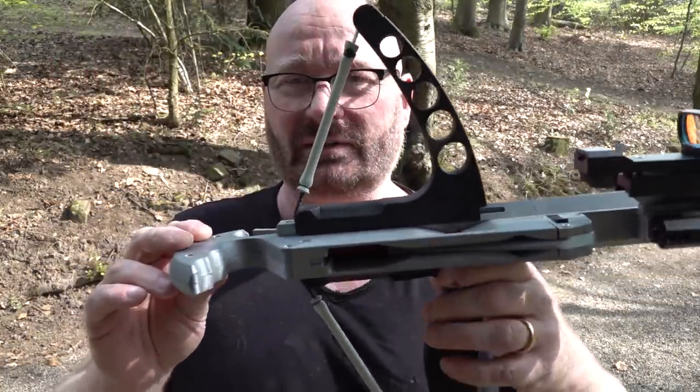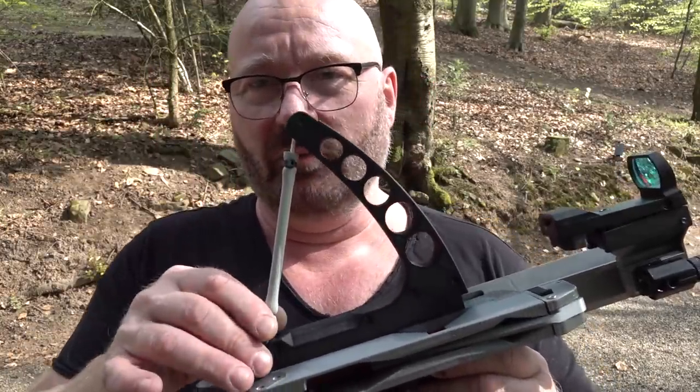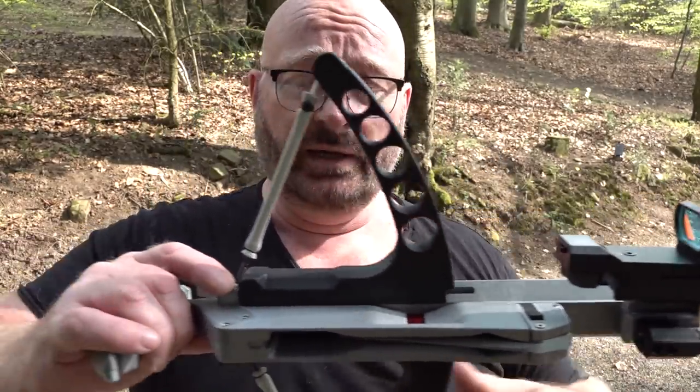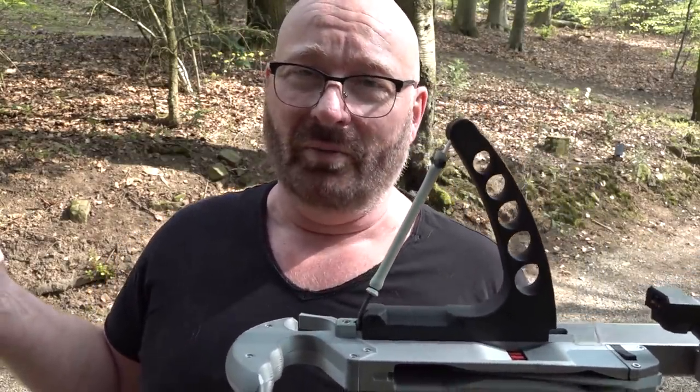A lot of fun. But of course the power is not sufficient. To be a serious bow, it needs to really have more power. So I've been thinking: why not just make it bigger, with a much longer sliding magazine for a longer draw, and also extend the bow part? But then we are losing one of the big advantages, because then it would be no more compact than a normal bow.